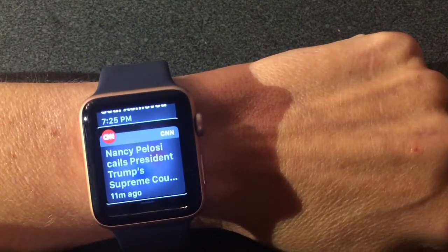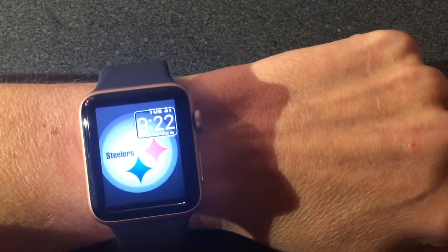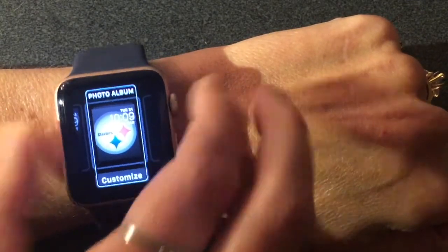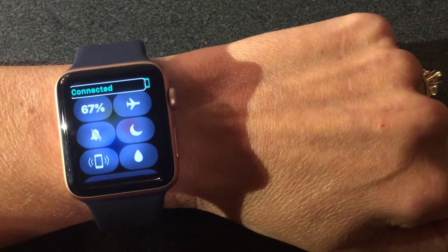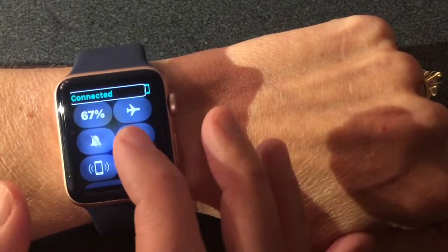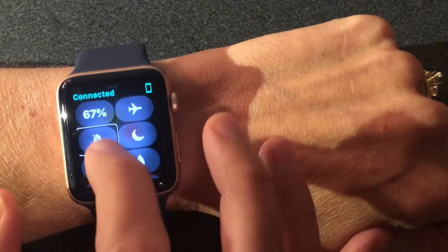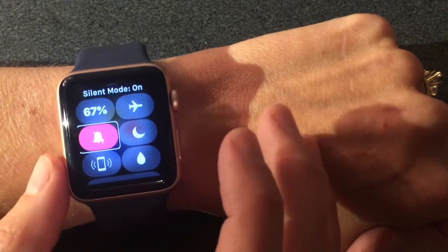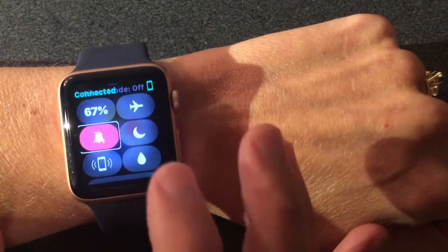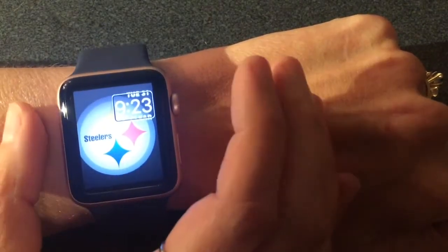With two fingers we can get to our notifications — for example, a CNN news alert. Then I can swipe back. It's a little bit more difficult but you do get used to it. Swiping up gets me to the dock, and now whenever I tap on each item it will tell me what it is — then to select, you press twice. I can navigate to settings and it reads out items like battery percentage, Airplane mode, and Mute. I can double-click to toggle Mute on or off. Then I use two fingers to swipe back.